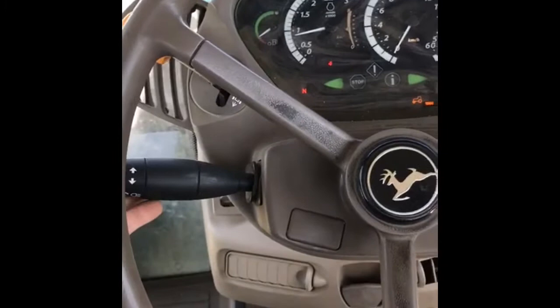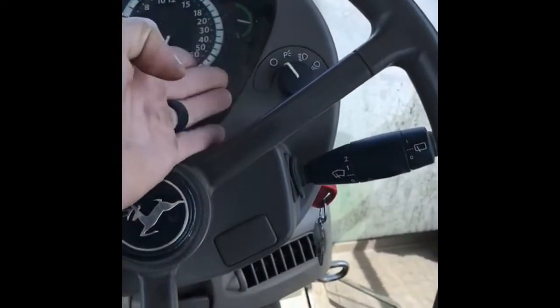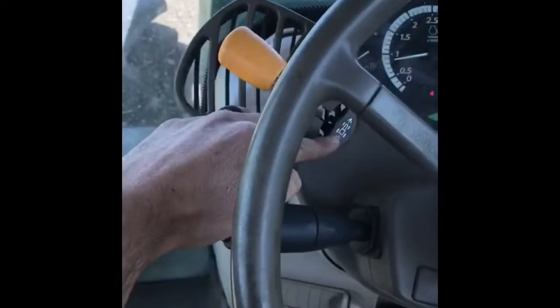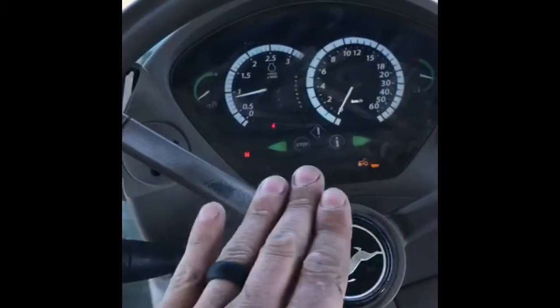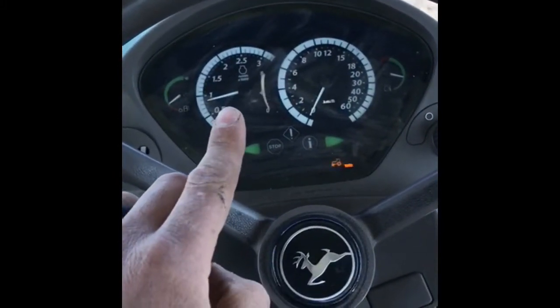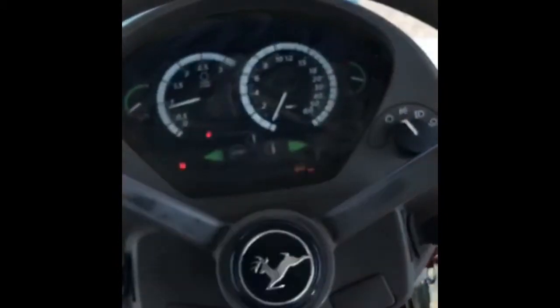Over here we have indicators, window wipers, and lights. This lever here puts the tractor into forward or reverse. We have a few dials here — we've got the fuel dial, then we've got how many revolutions the engine's doing and the speedo. And that one over there is the temperature of the tractor.